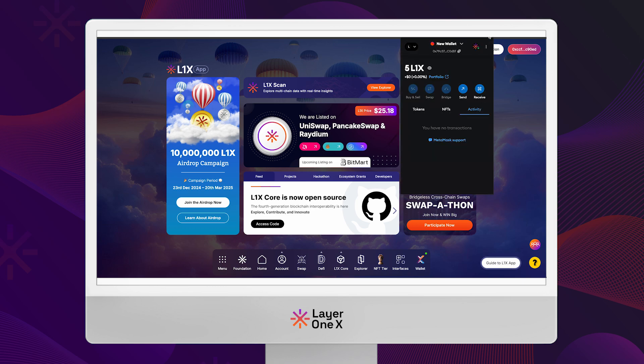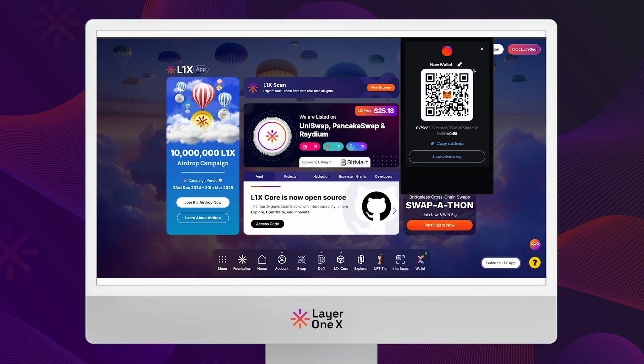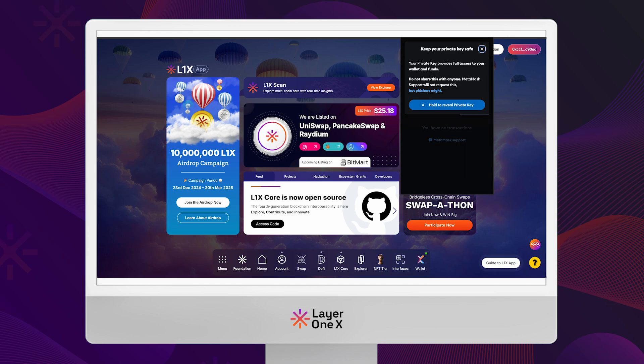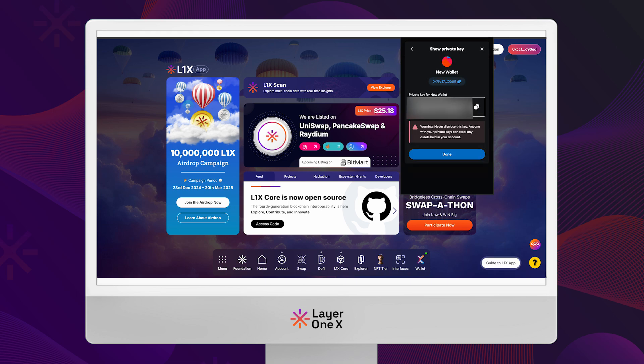First, open your MetaMask wallet, click on the three dots in the top right corner, and select account details. Next, click on show private key, enter your password when prompted, then copy the private key displayed on the screen.